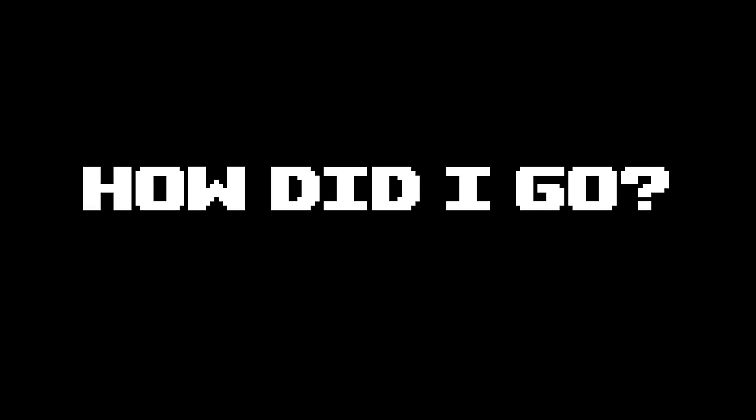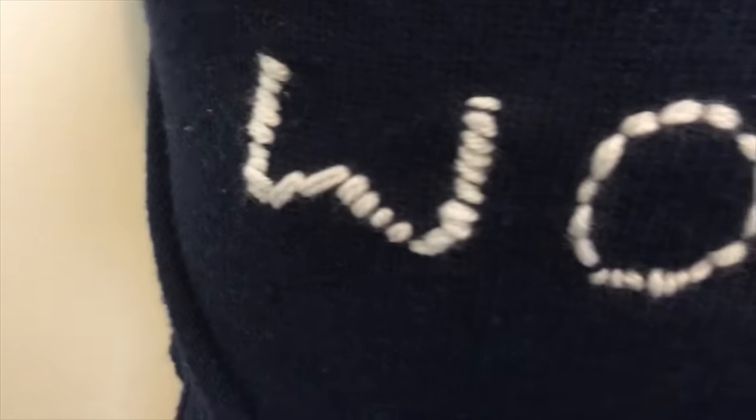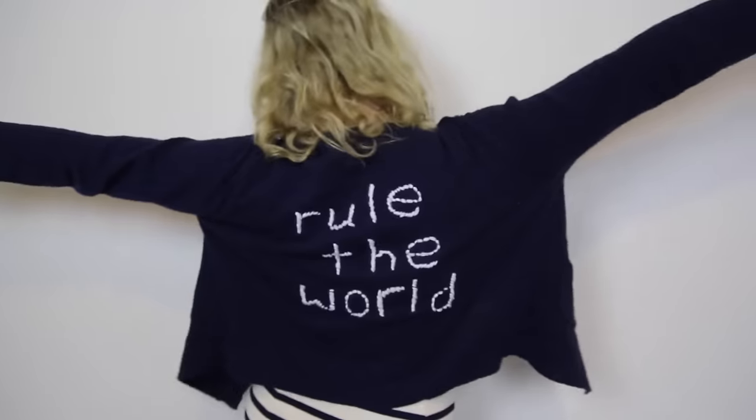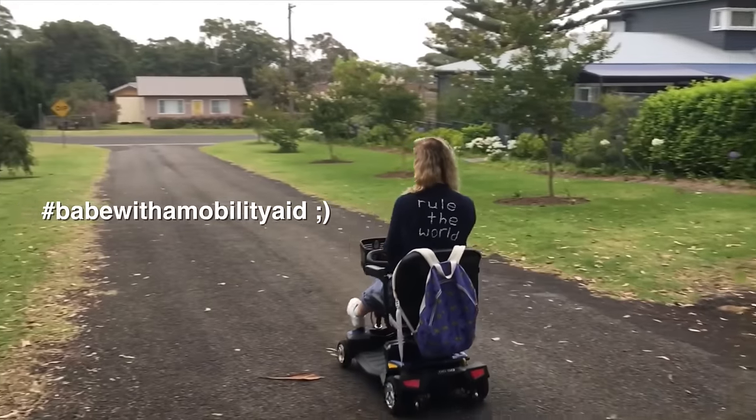So, how does it look? How did I go? That's it! I love how it turned out, and for winter I want to do this yarn embroidery on the back of more of my cardigans. In fact, I'm in need of some good one to four or five word phrases that I can use, so let me know your ideas in the comments down below.